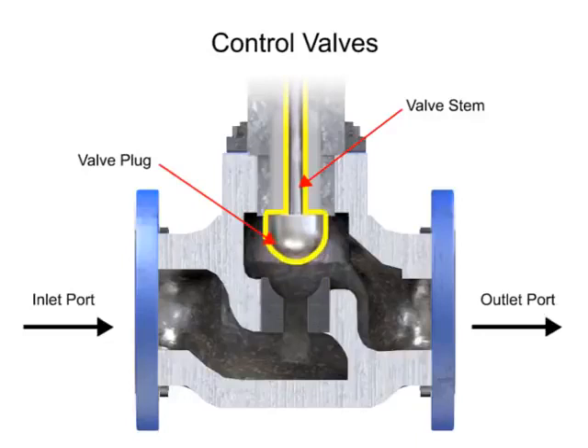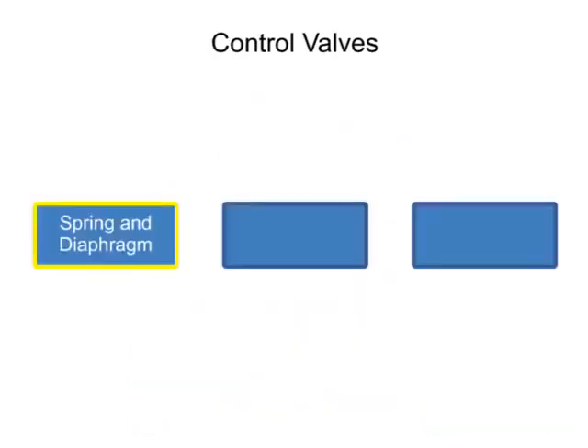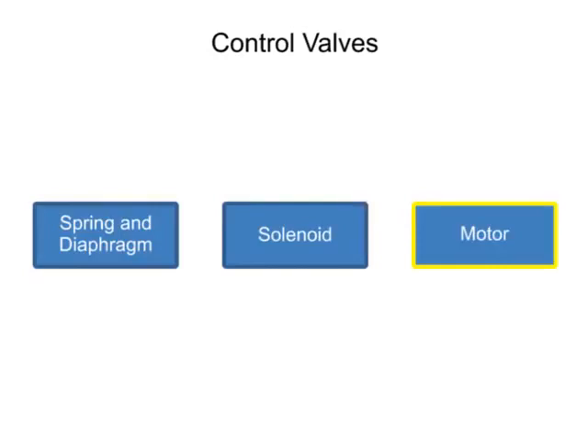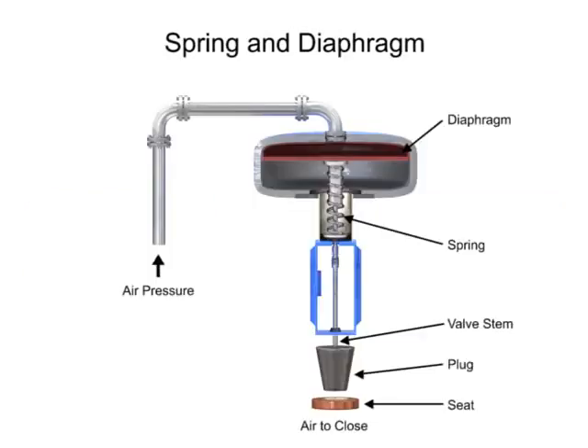Three actuator types are used in control valves: spring and diaphragm, solenoid, and motor. The spring and diaphragm actuator uses a spring and a diaphragm to move the valve stem and plug.